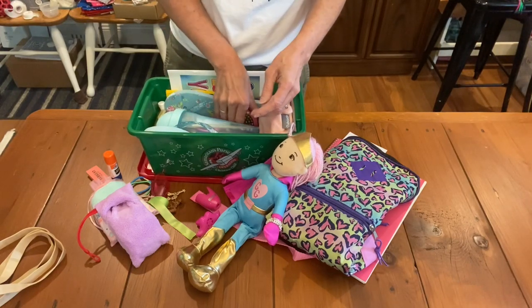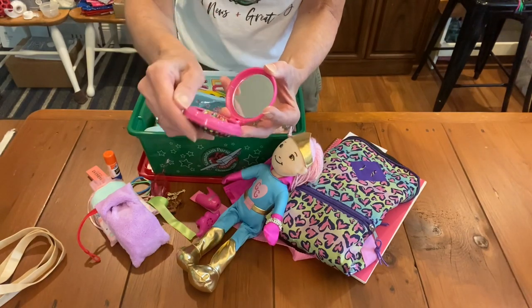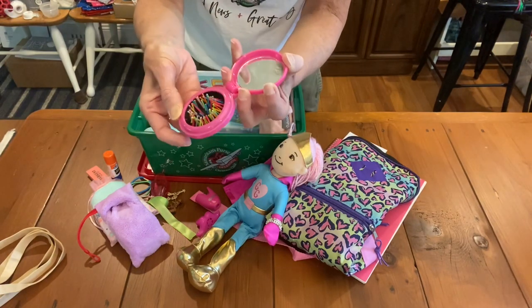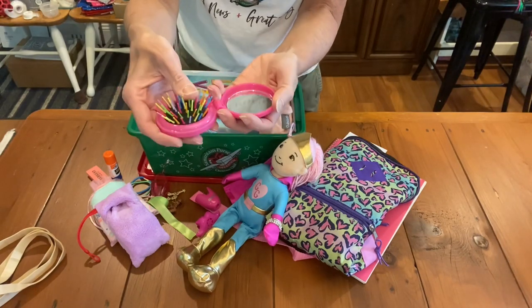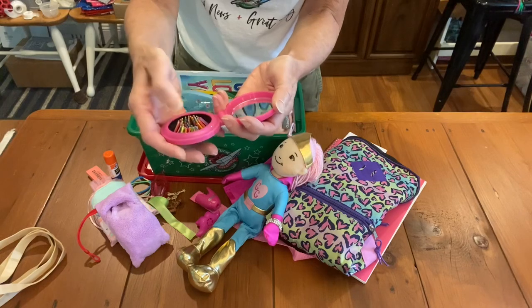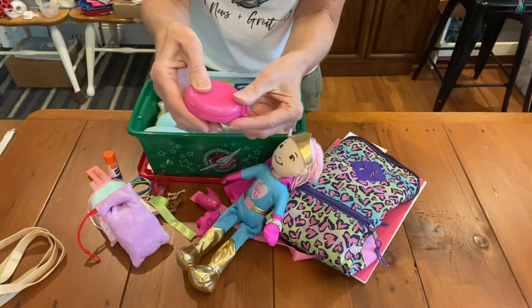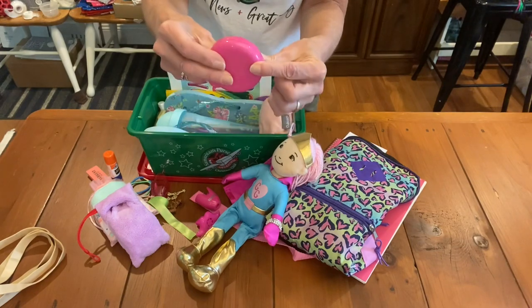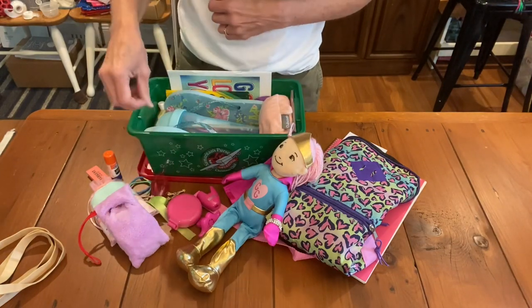Here's her brush. I have been waiting to use these brushes — they're so cool. They have a mirror inside and the bristles stick up. It's great for a girl this age. I love the idea that she's going to be able to see herself in the mirror because a lot of girls have never even seen what they look like. So here's a mirror and a brush for her that folds together.